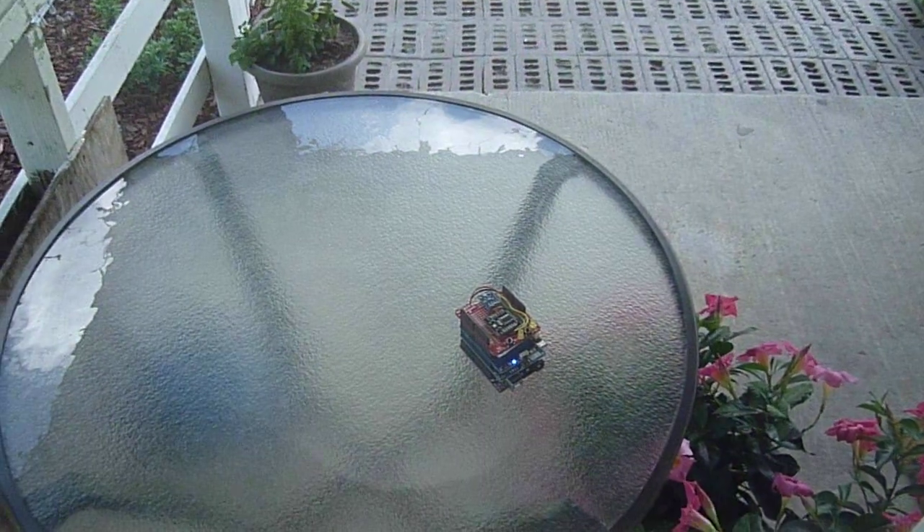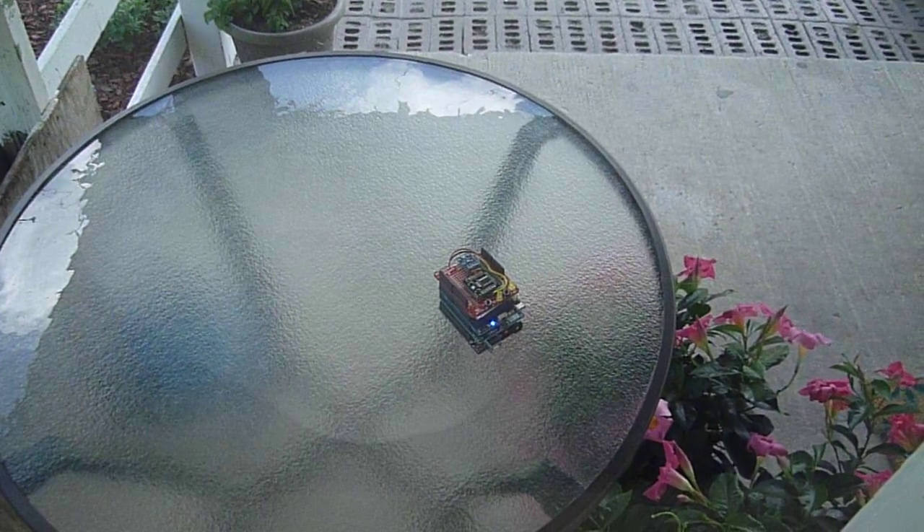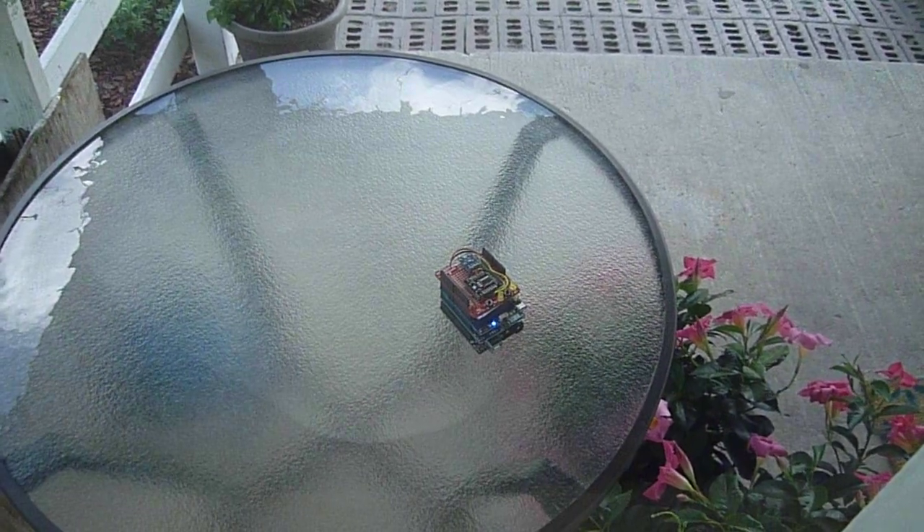Hi, this is Steve Spence with arduinotronics.blogspot.com. Today's project is a Wi-Fi weather server.